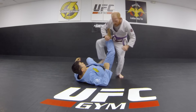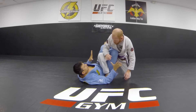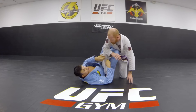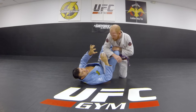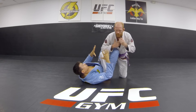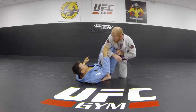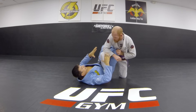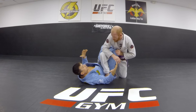So this is the 50-50 guard. It's a neutral position — not really one where one person has the advantage over another, if you take out the idea of points and tournaments. But in a tournament there's a lot of advantage for the bottom player in this position, because it's very hard for me to escape and very easy for me to come on top. So you don't want to get stuck in this on top — it could be a real pain in the butt.